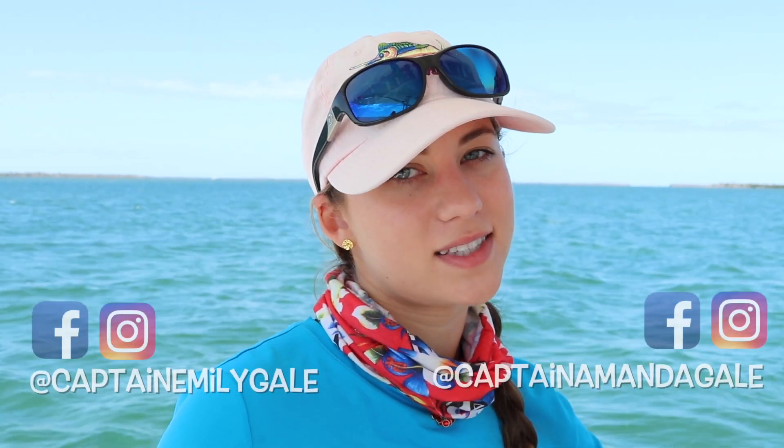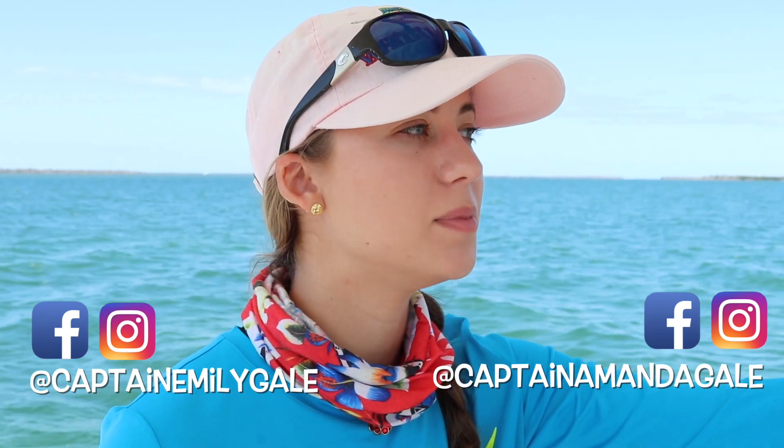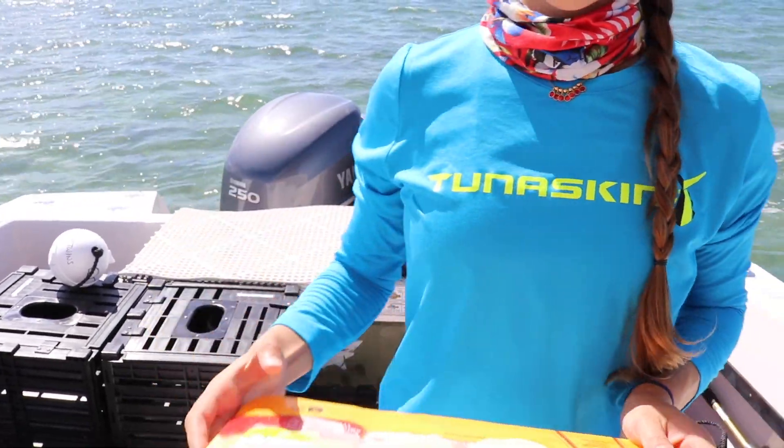My sister is behind the camera, but do not worry you will see both of us today. We are actually currently on our way out to go drop some stone crab traps. We're going to bait them, drop them, and then in a week or so we're going to be pulling them and getting some stone crab claws for ourselves. We went to Winn-Dixie to get some pig's feet, but unfortunately they were sold out, so we got some chicken thighs. They were 89 cents a pound, so that's what we're going to be using today.